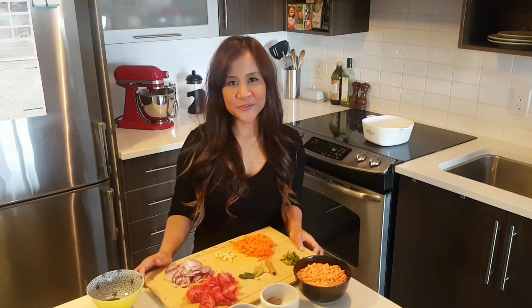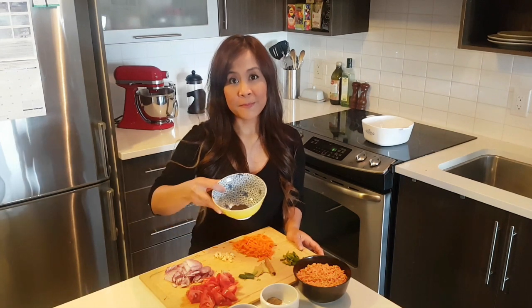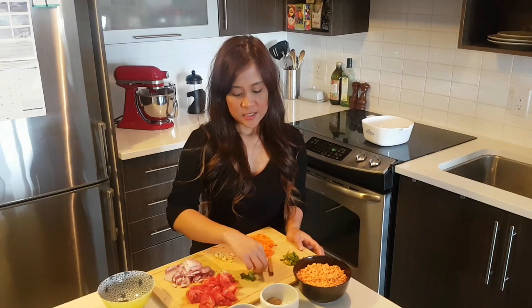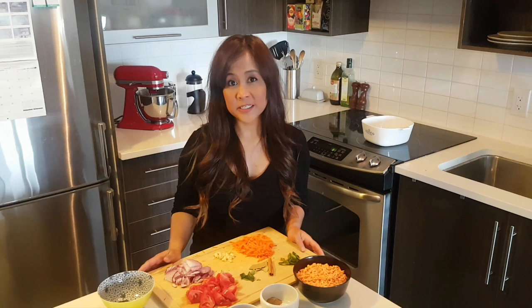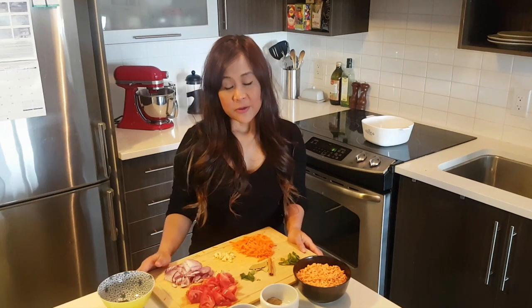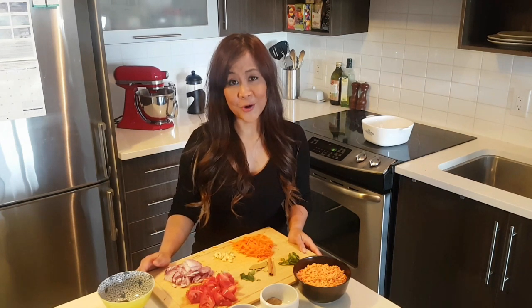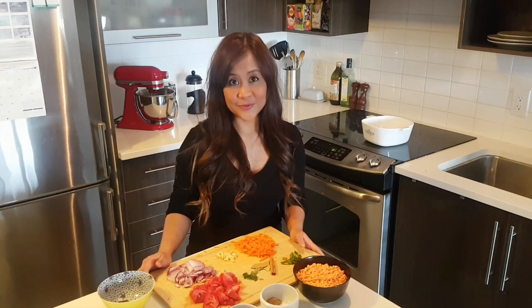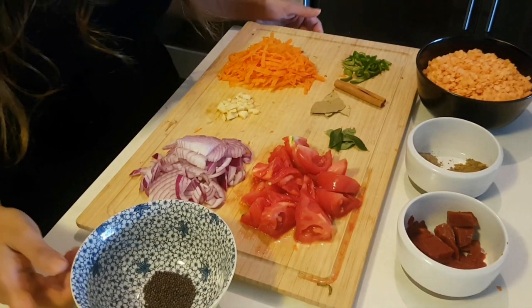Hi everyone, welcome to my channel. Tonight I'm going to be cooking lentil or dal soup. This version is South Asian, so we will be using South Asian spices like mustard seeds, curry leaves, bay leaf, cinnamon stick, green chilies, cumin, and coriander. I'll be sharing the ingredients in the description box. This is one of my really favorite soups, so I hope you're going to try it after watching this video.